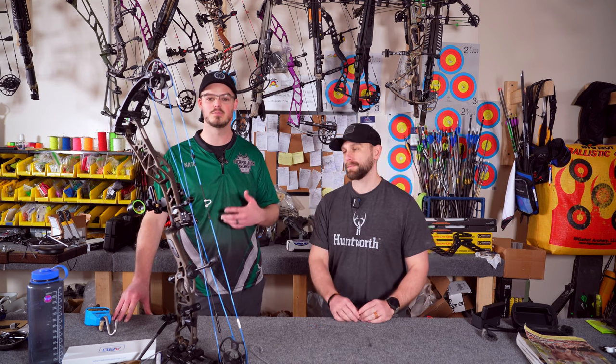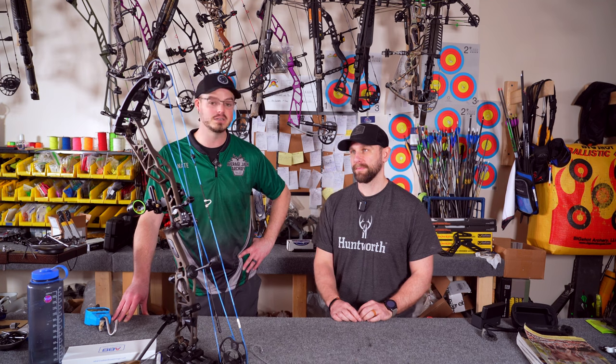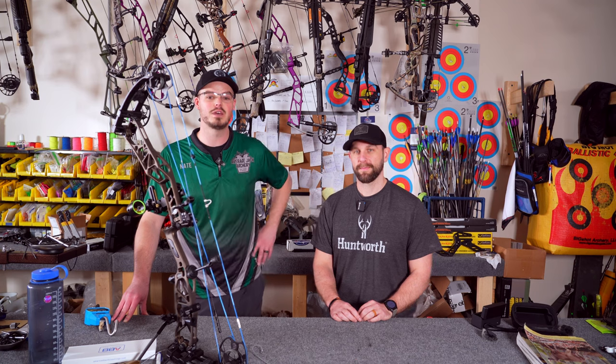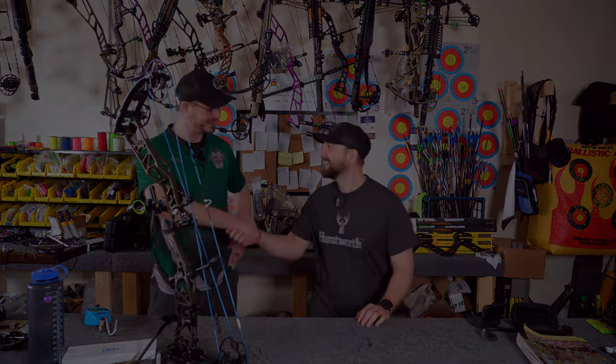If you live in the central Pennsylvania area or anywhere else in the Northeast and want to come down, we're here at 21 North Front Street in Phillipsburg, PA. We'll work on your Elite, your Athens, your Bowtech, your Prime, your Hoyt, your PSE — whatever you got, we will definitely work on it for you. We're a dealer of lots of different brands of accessories, broadheads, arrows, targets, whatever you need. We'll definitely get you taken care of. I hope you're able to get outside, enjoy the sport of archery, archery hunting if you so choose, enjoy God's beautiful creation — and antler up.